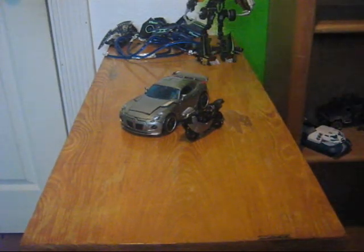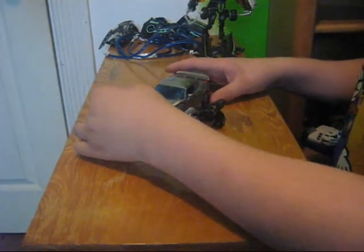Hey, what's up everybody? IronHead465 here with another video review. Today I'm going to be reviewing Transformers Hunt for the Decepticons, Human Alliance Jazz.